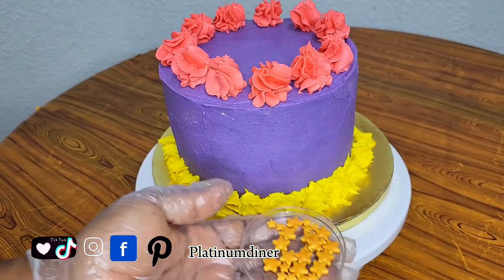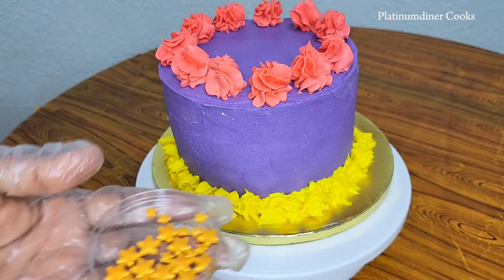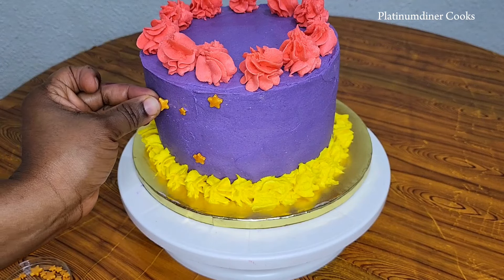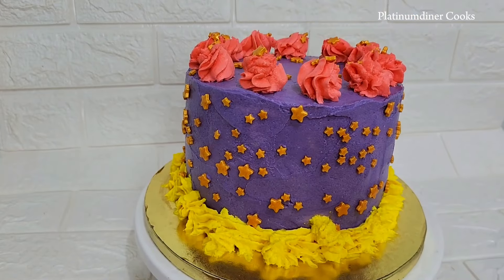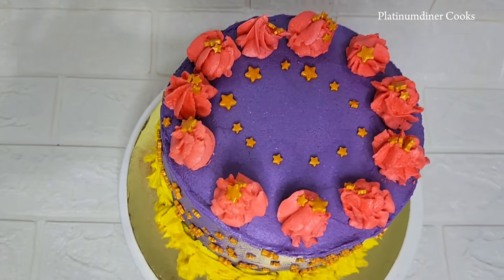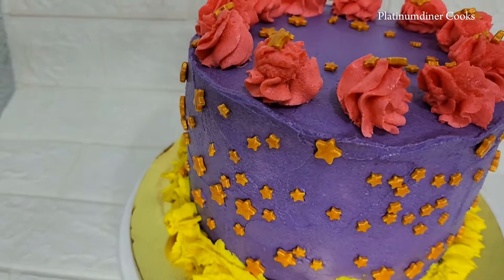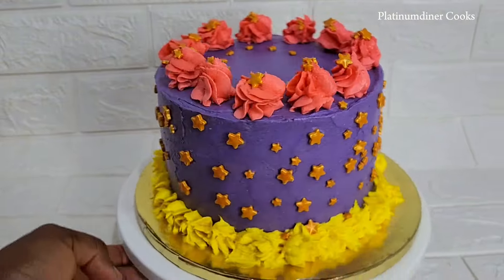I attached some stars to give the cake a more beautiful and enhanced look. One thing I've noticed is that the more additions, colors, and decorations you add to a cake, the better it looks — and you're able to cover some defects too. This is the final look, although the frosting today doesn't look perfect. Leave a comment and reach out to me at Platinum Diner on Facebook, Instagram, TikTok, and Pinterest. If it's your first time watching, welcome to the Platinum Diner fam. Remember to subscribe — have a beautiful day ahead and stay tuned for more.